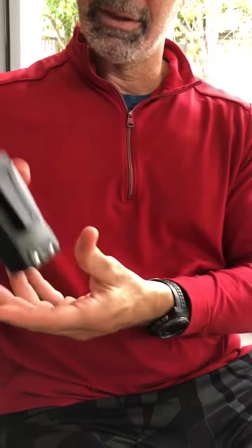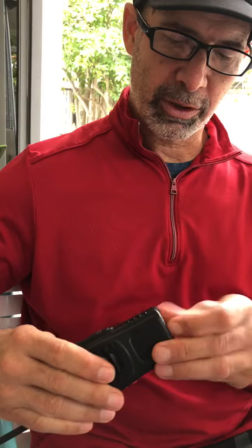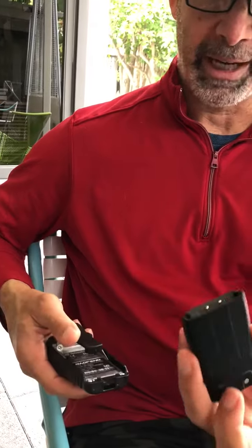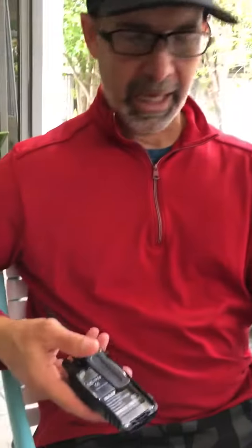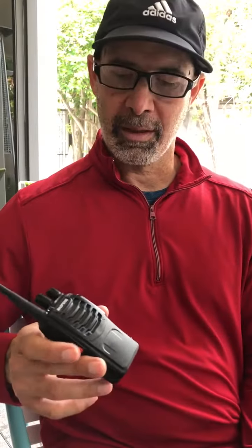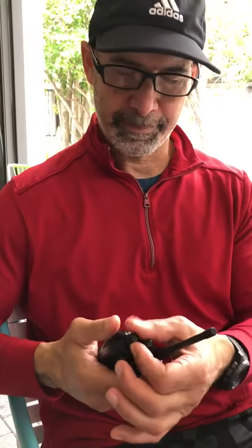The batteries are rechargeable inside the case. You put them in the charging case, or you can take them out to charge by pushing down the tab and sliding the battery out. Charge the battery inside the charging case, and when it's done, slide it in, click it back, and it's ready for use.